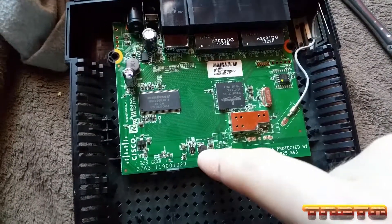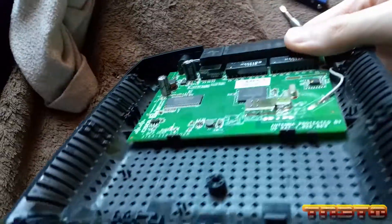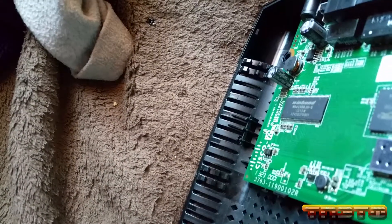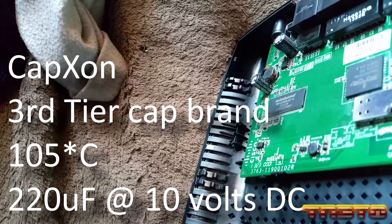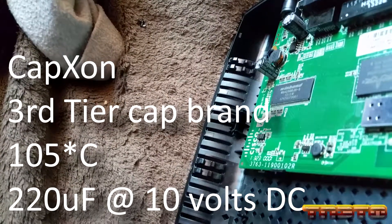The rest of the stuff — we've got a couple caps. Let's see if those are a good brand; I highly doubt it. Cap Xon brand, if you can see right there — 220 microfarad at 10 volts, and that would probably be DC. The other ones basically have the same specification.